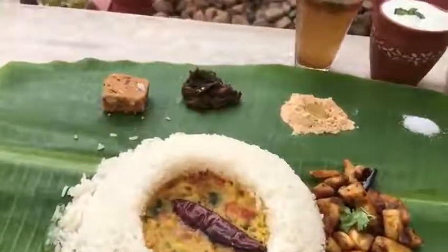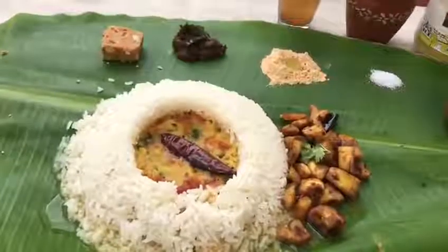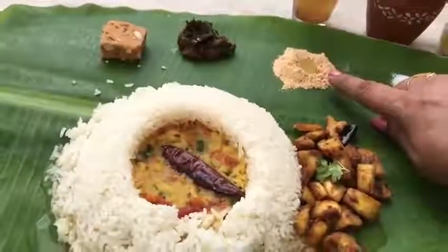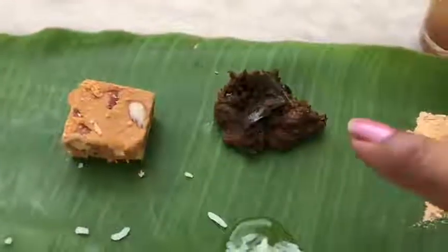Today I'm having tomato papu or kandi papu on a banana leaf at home with all the toppings of another meal. You can see there is podi or gun powder with a little ghee on it, and then there is gongura or sorrel chutney.